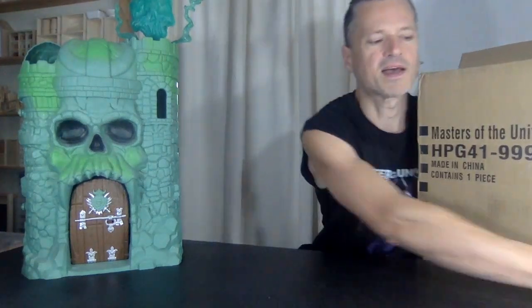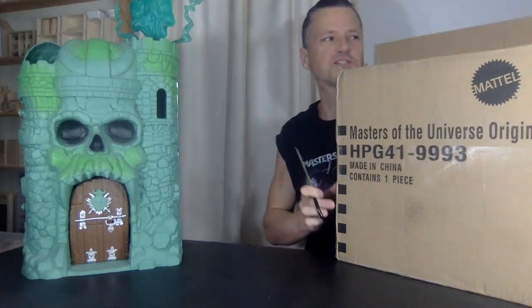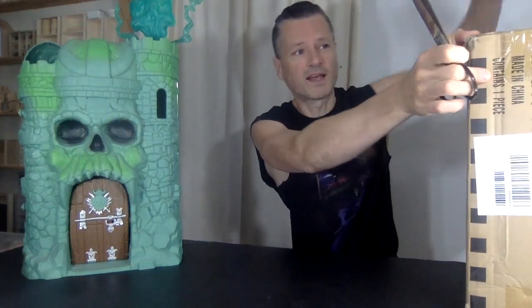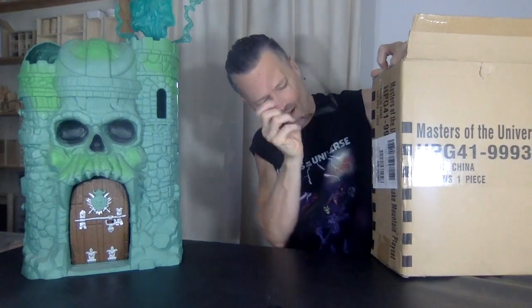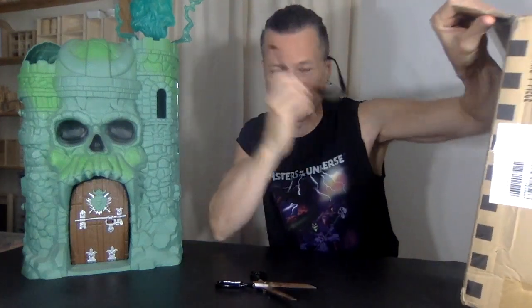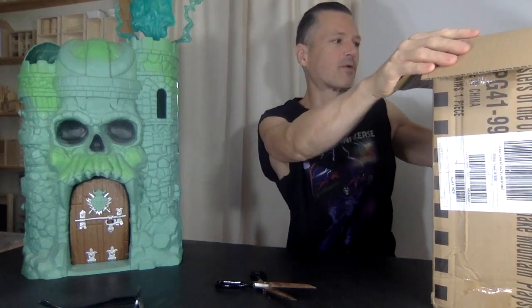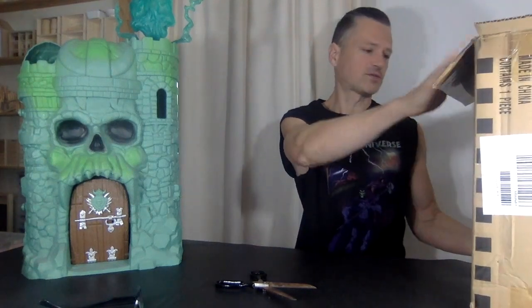I ordered this from Amazon Canada — they did ship from the US. I found it in the new toy section which I often check out. There are Canadian Masters of the Universe Facebook groups, and I'm going to record this video building the Masters of the Universe Snake Mountain from start to finish.